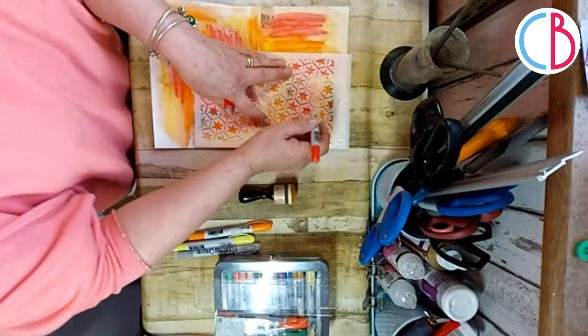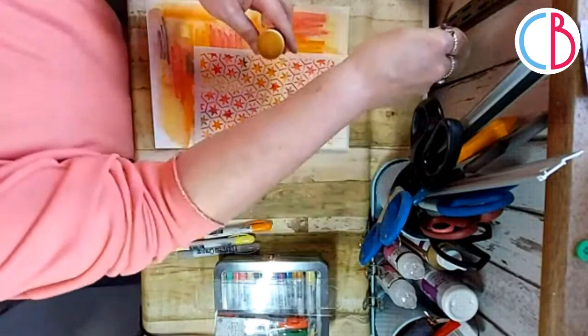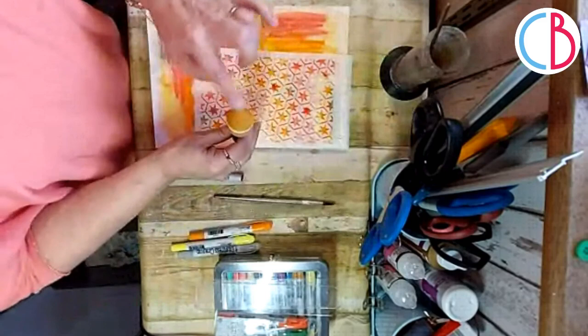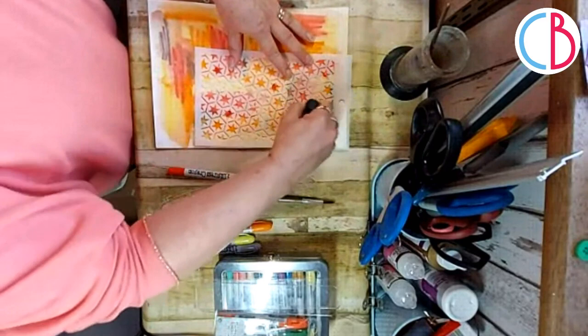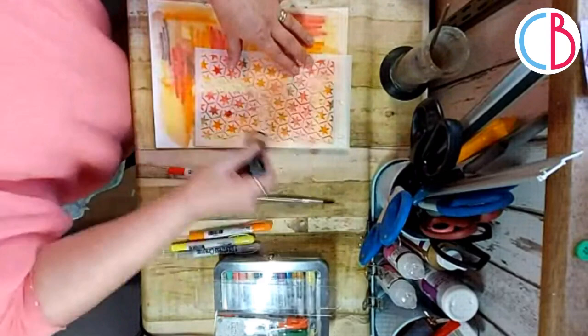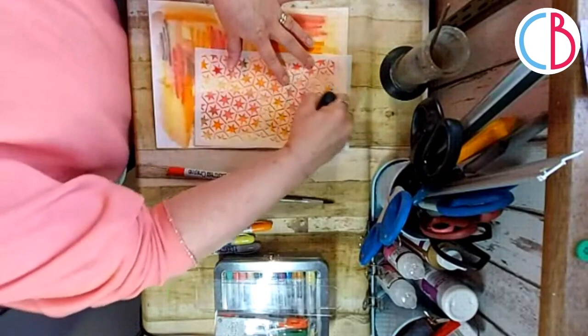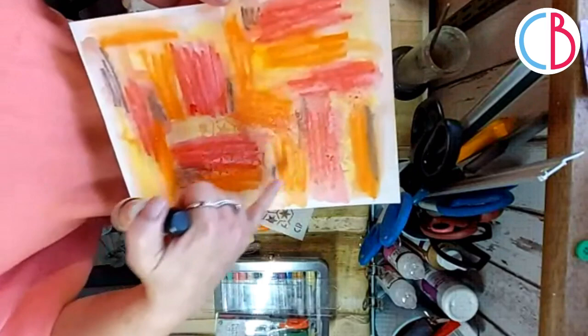I'm just going to put some little bits of crayon in places, and then I want to add some water to my sponge - this is a sponge I haven't cleaned, so it'll be interesting to see what colors come about. I put water on there because I know the crayons are soluble. Then I want to pick up some of the color and move it around. Where there isn't much color, it will act like a bleaching effect, and I'll create a subtle background with the stars and the crayons.